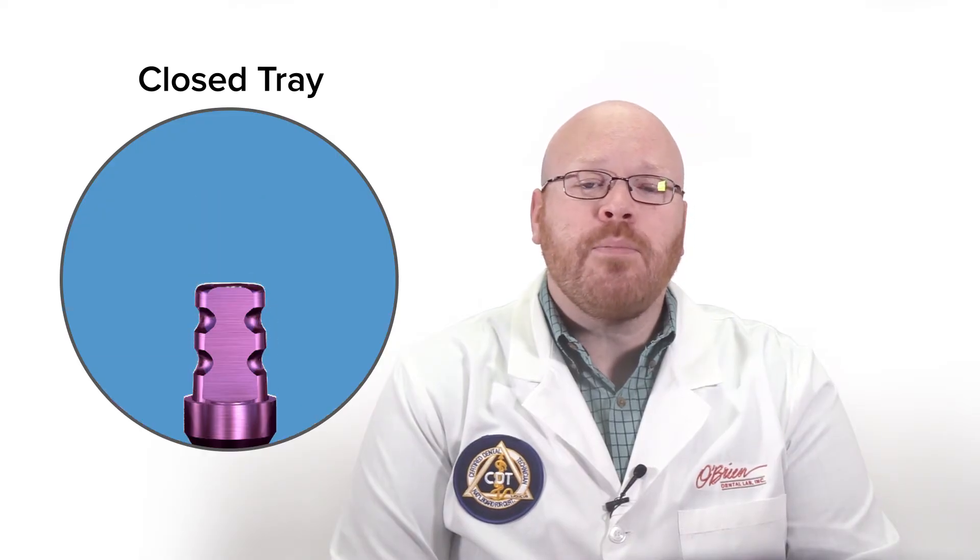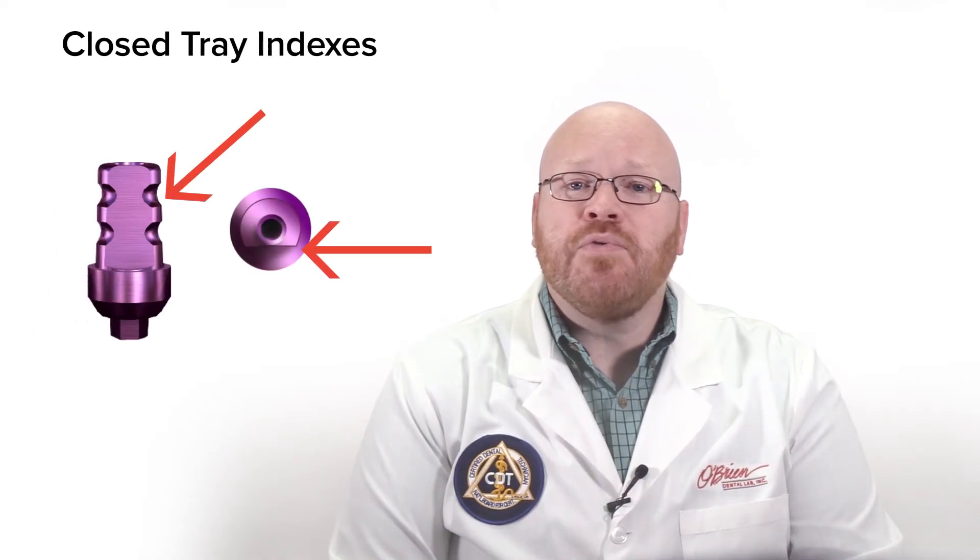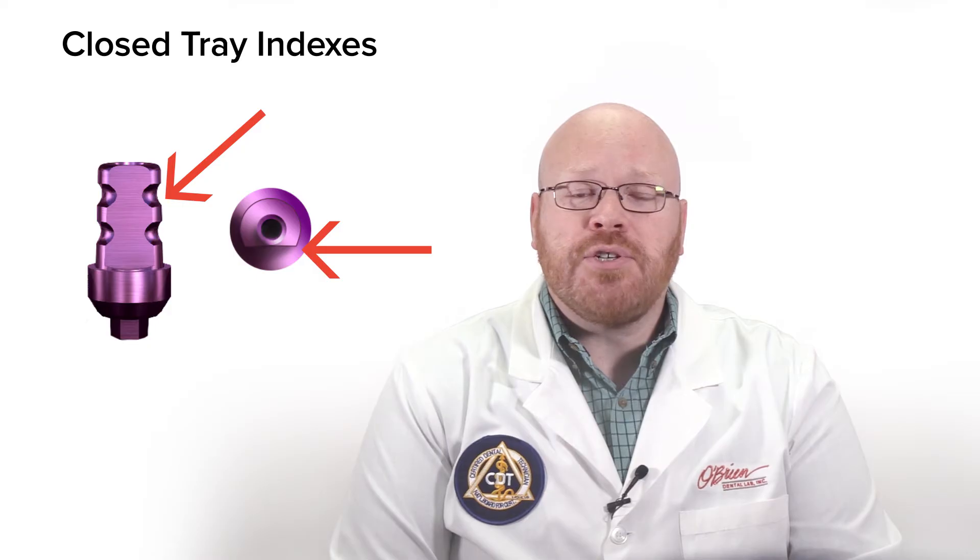Closed tray impression copings are designed to be easily removed from the impression after it has set up. They have shallow retention features with soft edges that allow the impression coping to softly snap in and out of the impression without tearing the impression material. They're also designed with indexes or flat sides so that it's easy to reinsert them back in the correct rotation.